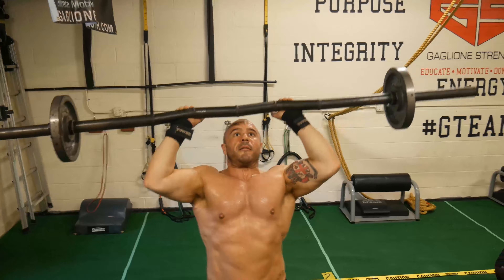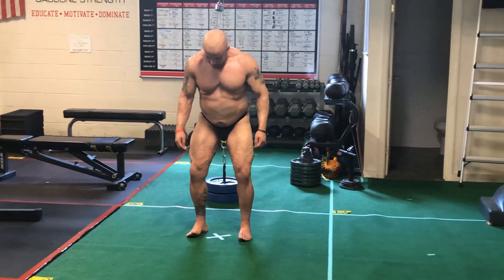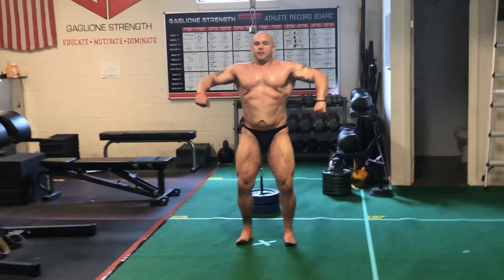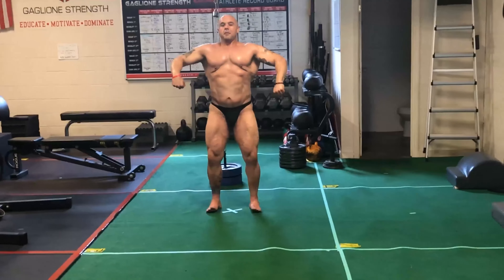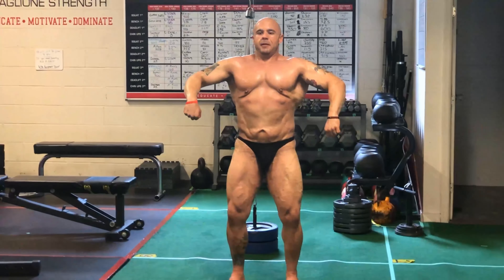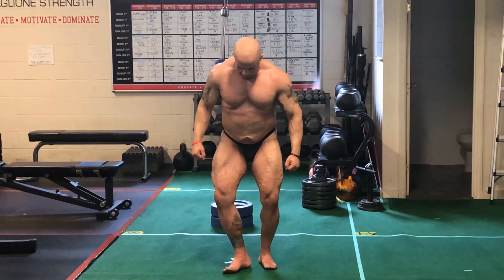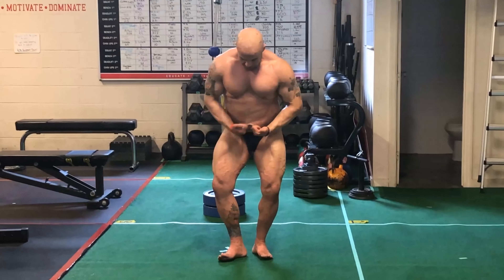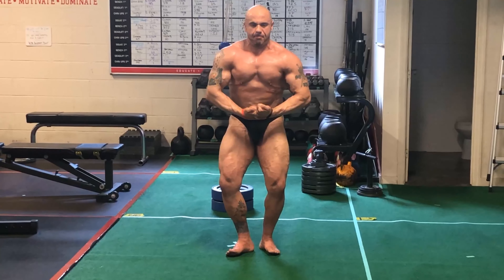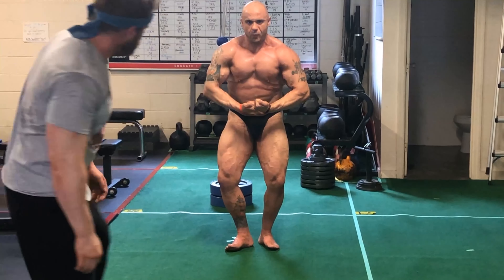This was a particularly important week because I had my best posing practice session. We ironed out some details — we changed our ab and thigh position a week or two ago, and we changed how I set my legs. My legs look a lot more symmetrical with the new stance. I didn't realize there was as much of an art to bodybuilding, and I didn't know there was as much technique involved with posing and presenting yourself. That's been our learning process.